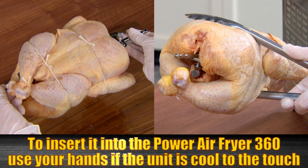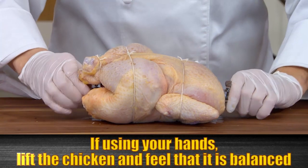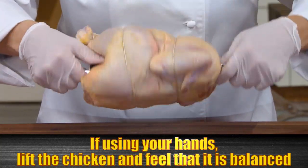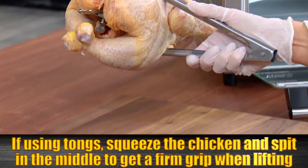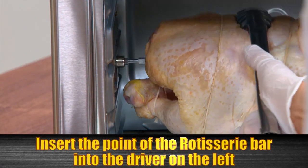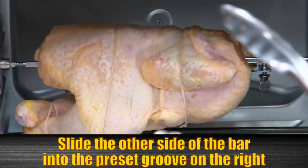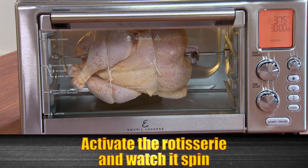To insert it into the Power Air Fryer 360 while it's cool, you can use your hands or tongs. If your Power Air Fryer 360 is not cool to the touch, do not use your bare hands to insert your rotisserie — if it's hot, you could get burned. If you do use your hands, lift the chicken and make sure it feels balanced on the spit. If you use tongs, squeeze the chicken and rotisserie spit in the middle to get a firm grip when you lift it. Then insert one point of the rotisserie bar into the rotisserie driver on the left, and slide the other side into the preset groove on the right. Now you're ready to activate the rotisserie and watch it spin.